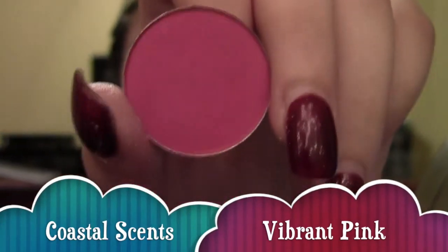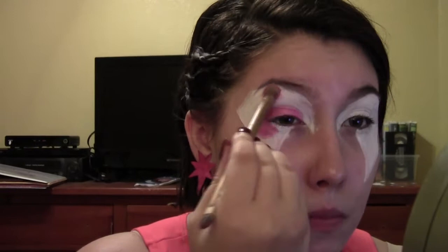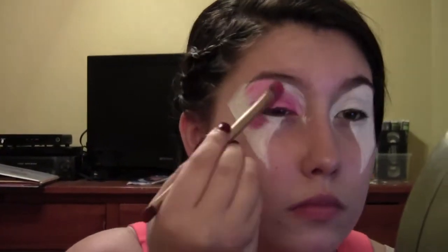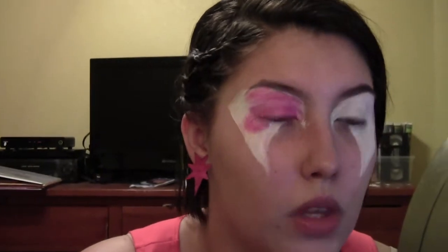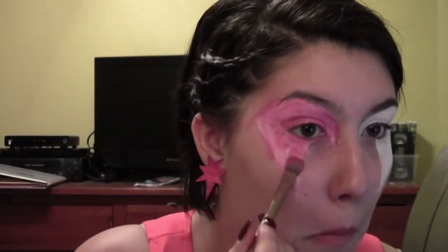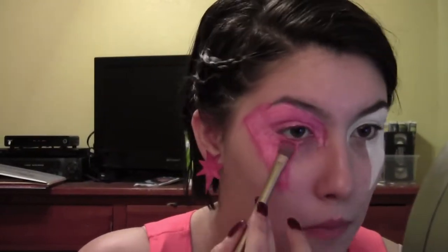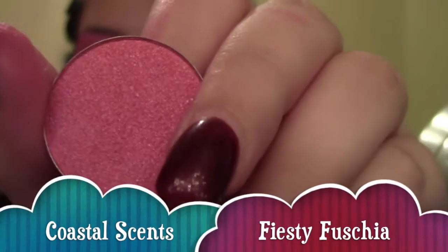Next, taking Coastal Scents Hot Pot in Vibrant Pink, I'm applying that all over the white for our base. For this look I wanted a very three-dimensional shimmery look so I'm using various types of pinks and various types of finishes. But if you don't have lots of pinks, you can just find a very vibrant pink eyeshadow — as long as it's vibrant and pink and neon, you're good to go. After doing the second eye, I'm taking Coastal Scents Hot Pot in Feisty Fuchsia and applying that all over where we put the vibrant pink eyeshadow to give it more shimmer.